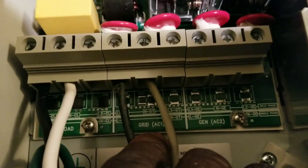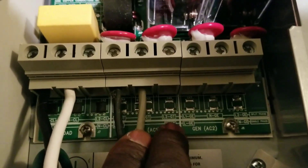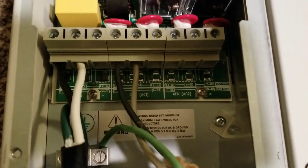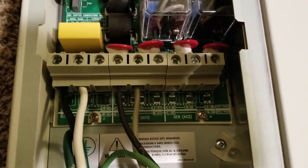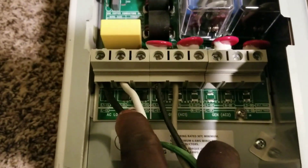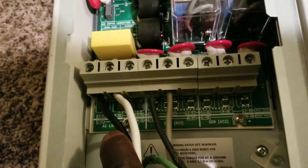So if I want to go to 240, I can put one more wire in here — that's going to give me 240 in, charging the inverter and charging the batteries. So 240 in and 240 out.